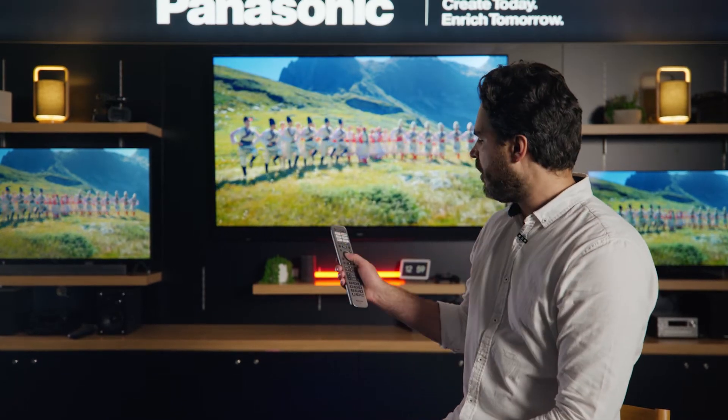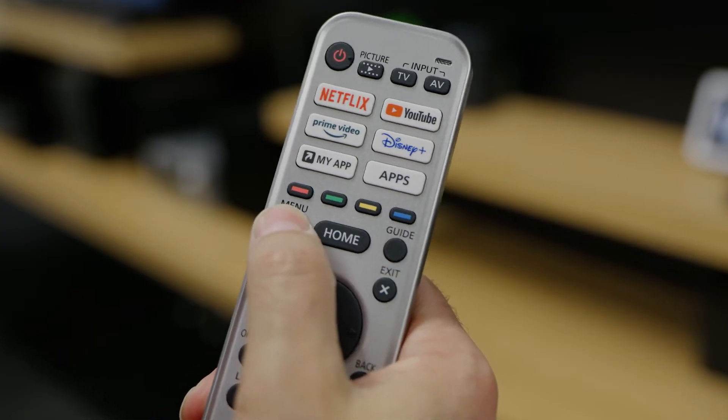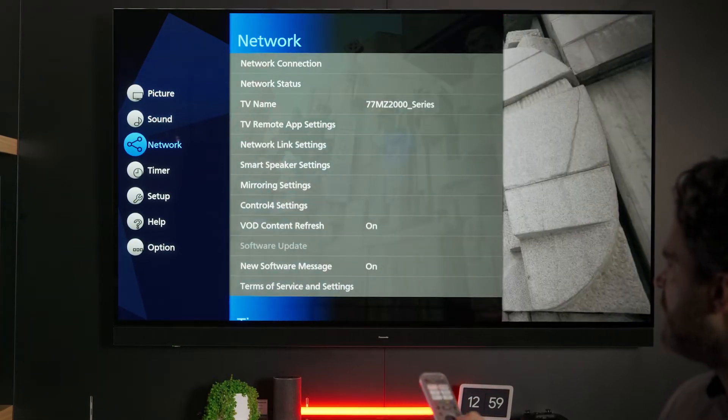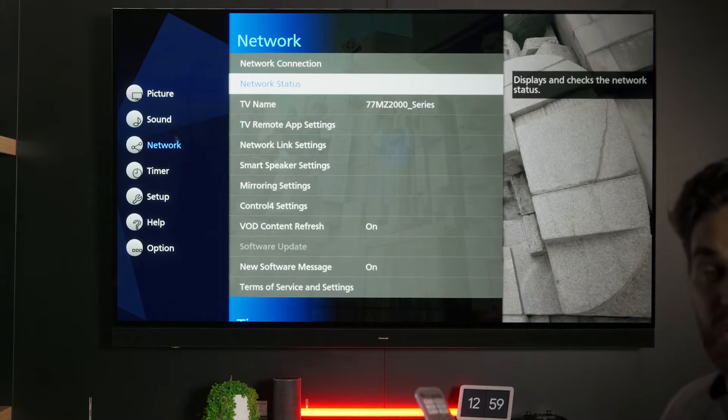So, let's get started. On your remote control, press the menu button and then open up the main menu. You'll then need to scroll down until you get to Network Settings, press Right, and then check the Network Status.